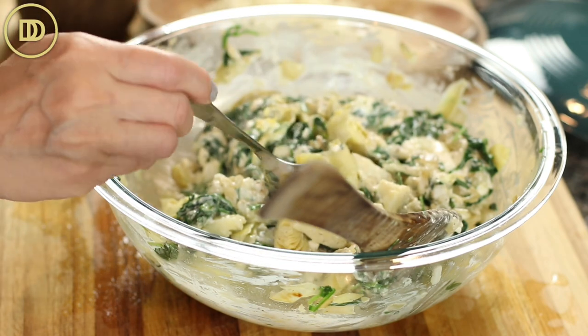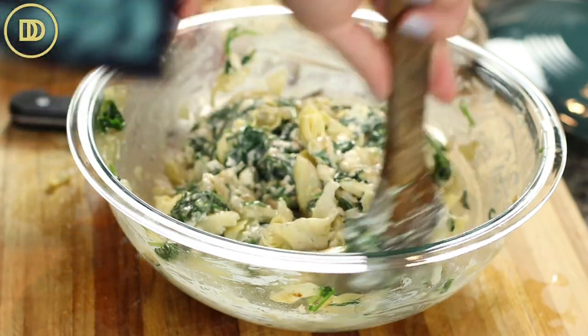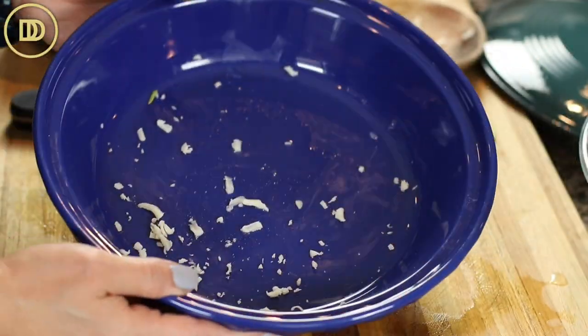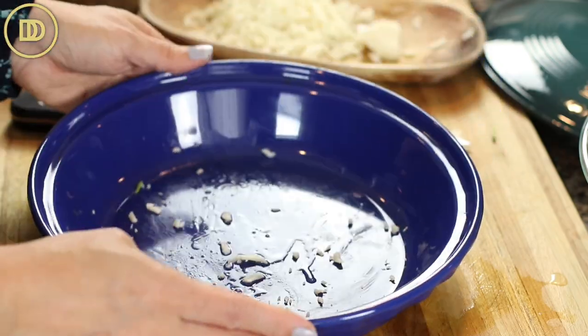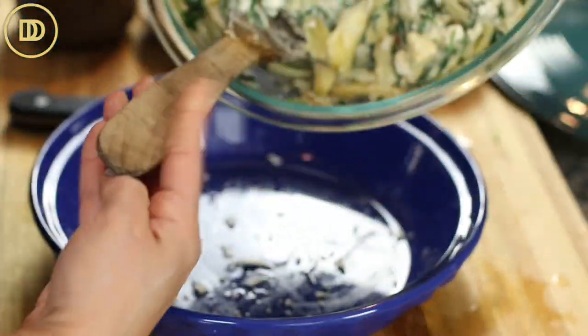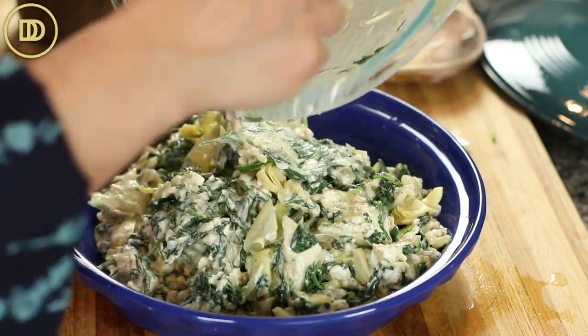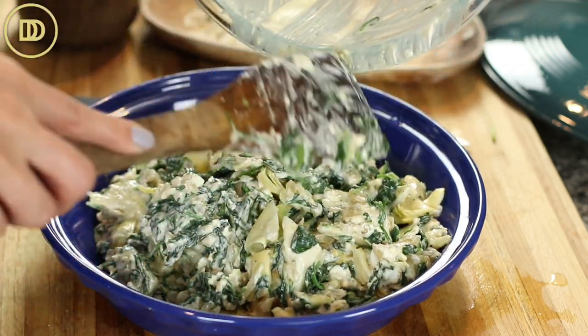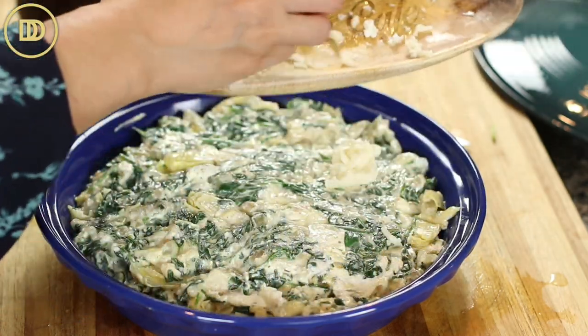Give the mixture a taste to see if it needs a little more seasoning — that is actually perfect. I have a 10-inch round pie pan. I'm going to transfer the mixture to the baking pan. Just use whatever you have — an 8-inch, 9-inch, or 10-inch round baking pan will all do. Sprinkle the rest of the cheese on top.